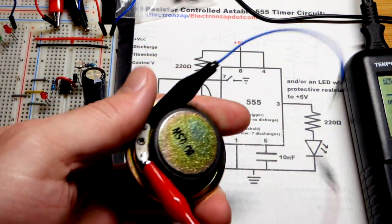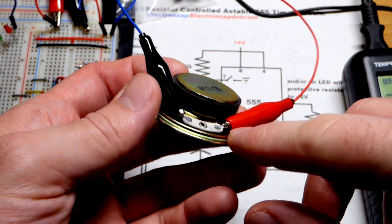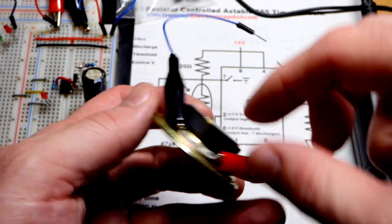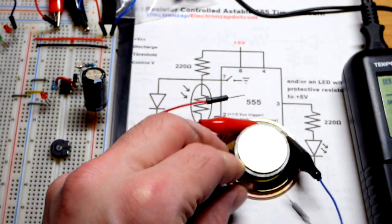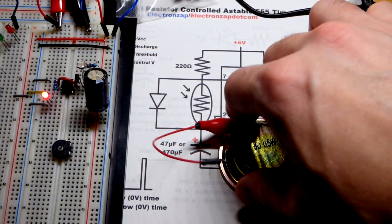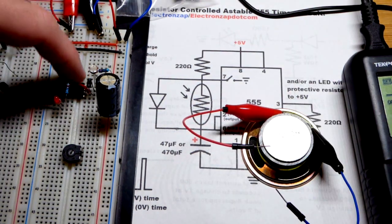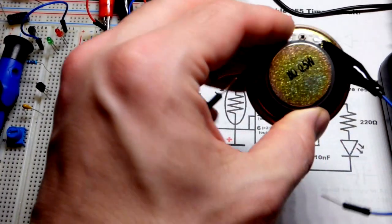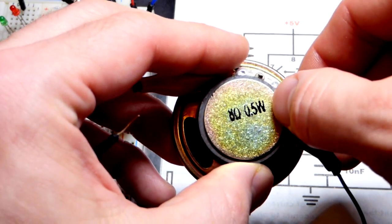I have this speaker here and it has a positive and a negative side. I just clipped alligator clips to them — I have these jumpers that I crimped the alligator clips to, so I can just plug it into the board wherever I want, pretty easy. It is an 8 ohm speaker, which is common, and a half a watt.